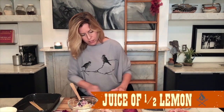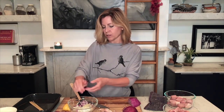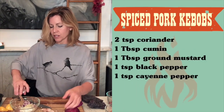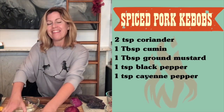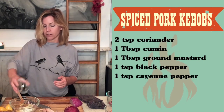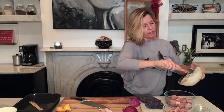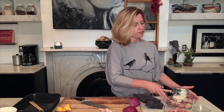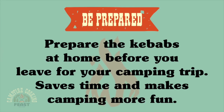Now I'm just going to go ahead and mince up my onion. I have the juice of half of a lemon — that acidity is going to really help tenderize the pork. And then the rest of it is just adding in some spices: coriander and cumin, a little bit of ground mustard seed, black pepper, and then some cayenne for heat. You can leave this out if you're sensitive to spice. Everything is all beautifully blended together. I'm going to add this to my bowl with the pork and toss it together. If you're camping, you could put all of this into a Ziploc and toss it in your cooler. I want this to sit for at least a couple of hours — you want the yogurt to work its magic.